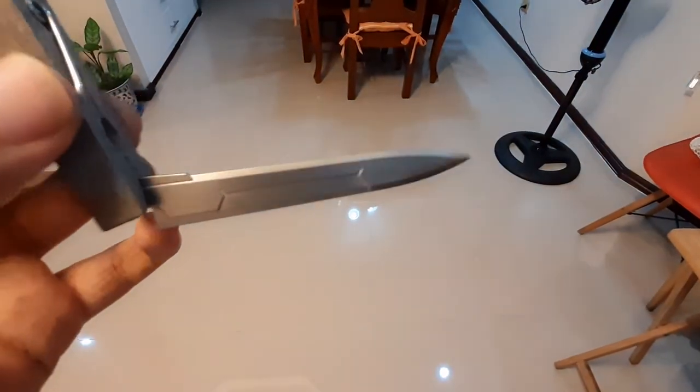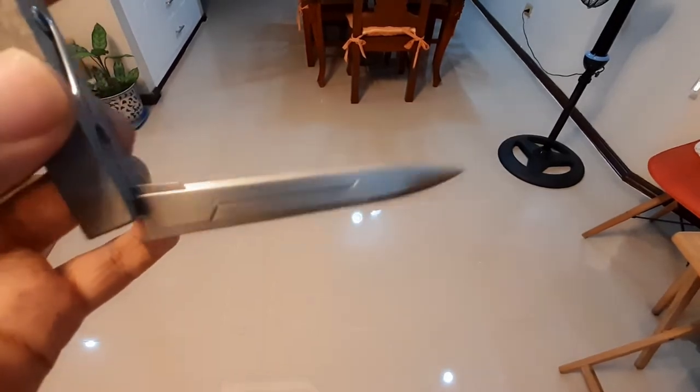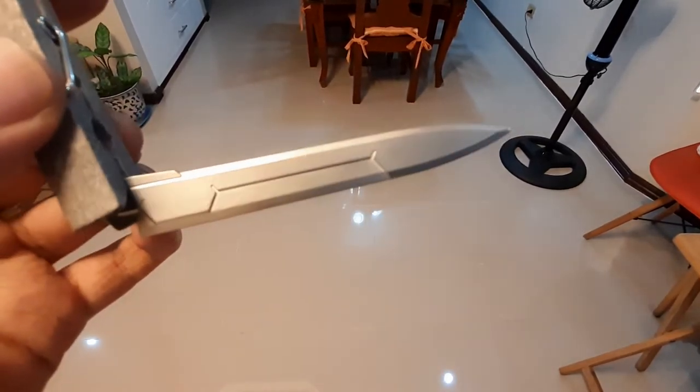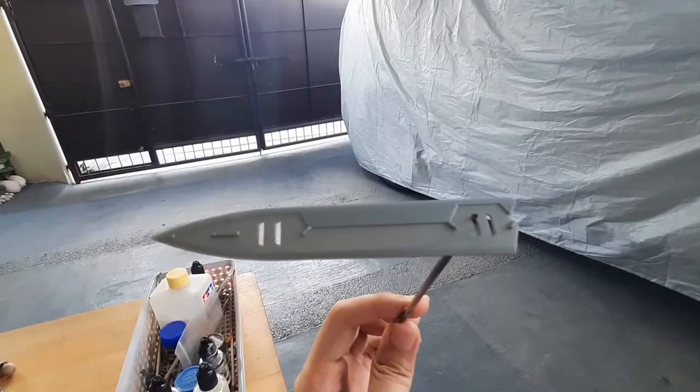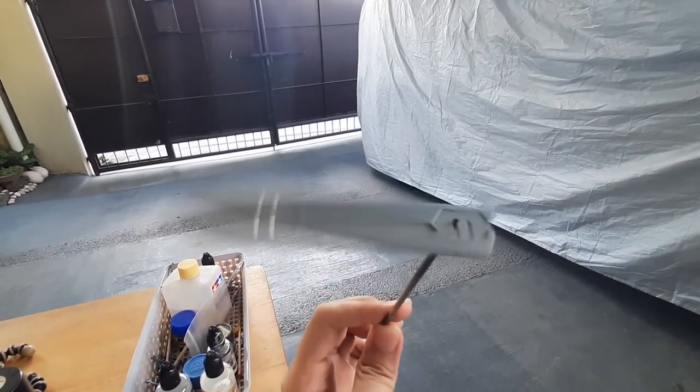However, I'm not satisfied with how this turned out. I want this to be shinier. So I'm going to test the paint with a glossier base coat, this time on a Master Grade GN sword. Hopefully this time I get the results I actually want.